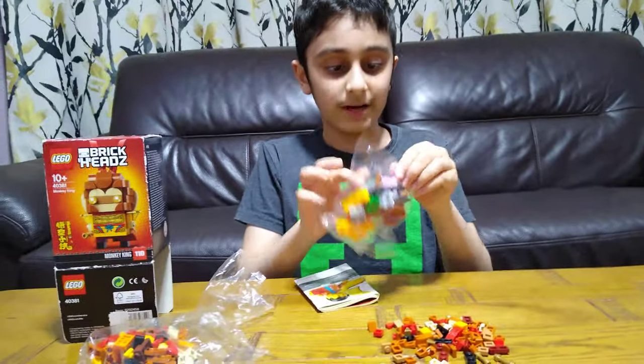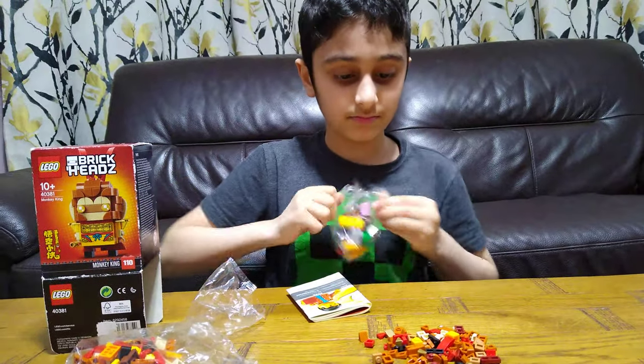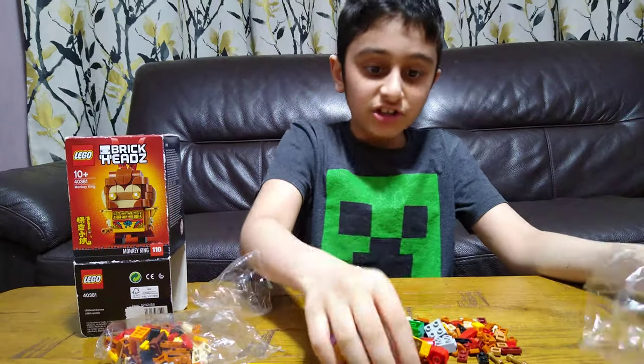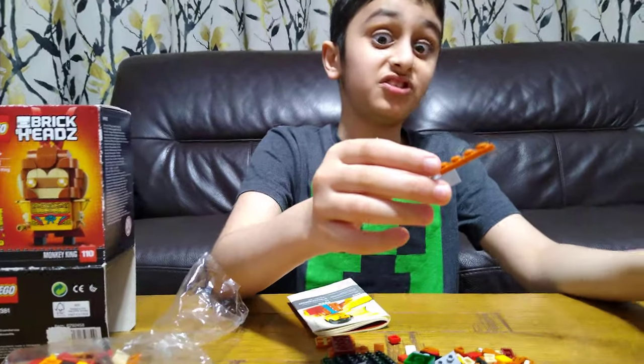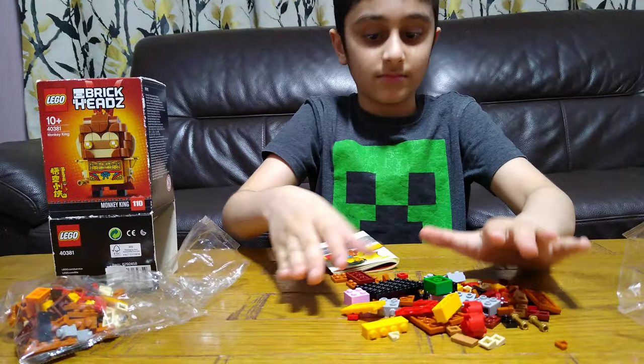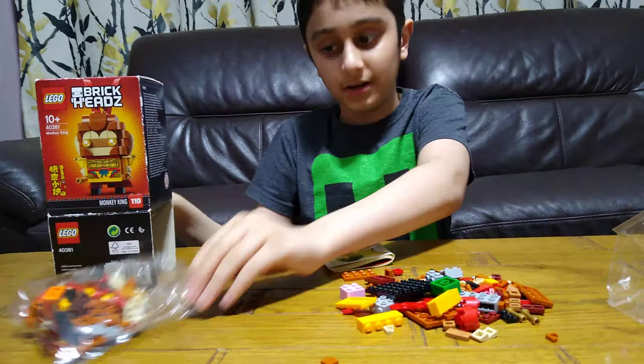There's always a good side and a bad side of the bag — this one's a good side. Oh, someone has been building. Not for the last guy.